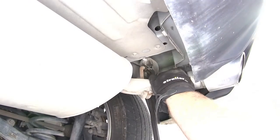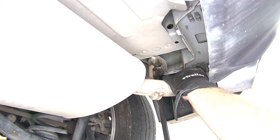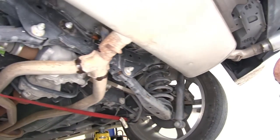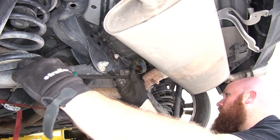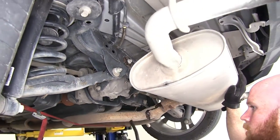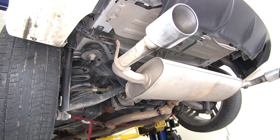Do the same thing on the other side. You'll want to be sure to grab the exhaust just so it doesn't swing too much as you're removing these. Then finally, going up by the rear axle, you'll just want to gently let it down onto that strap that you put in place.